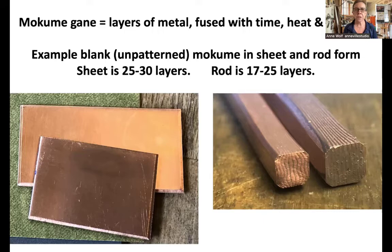We're going to be talking about patterning Mokume in either sheet or rod form. A lot of the sheet I use is between 25 and 30 layers, and a lot of the rod is between 17 and 25 layers. You can see the cross section of the rod — it's a quarter inch across, blown up so you can see the layers. The sheet on the left is about 1.6 millimeters thick. You can pattern much thicker or with fewer or many more layers for different effects.